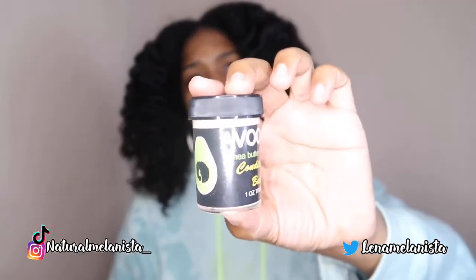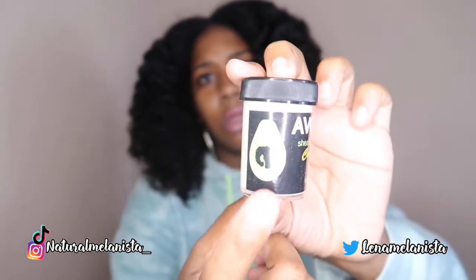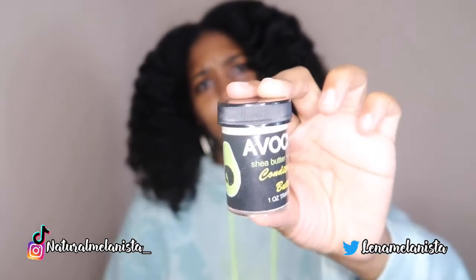We got some conditioning butter. The packaging has got the Avocurl branding. This is shea butter and avocado.